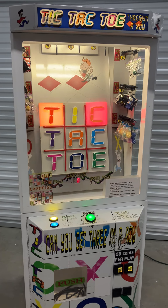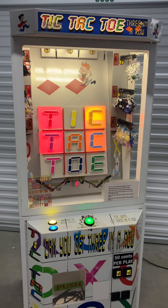Here's a video of this tic-tac-toe, three-in-a-row, prize redemption arcade game.